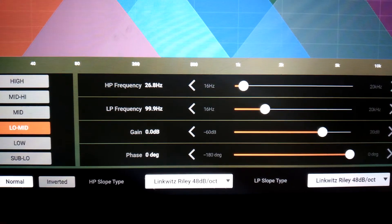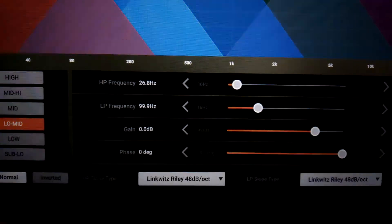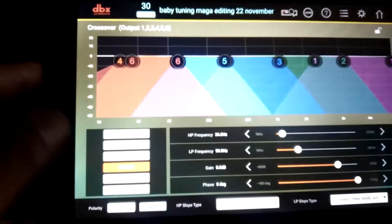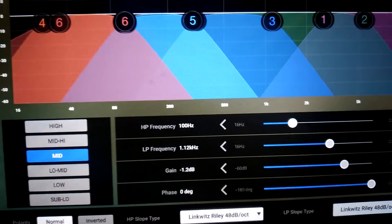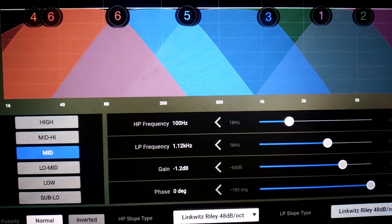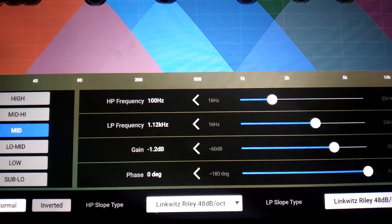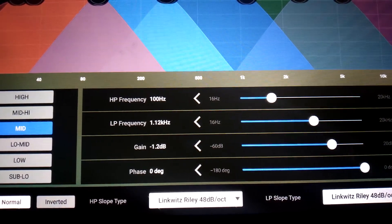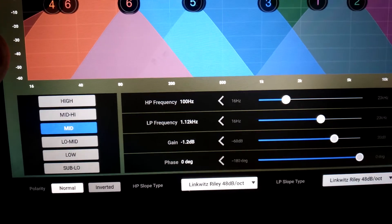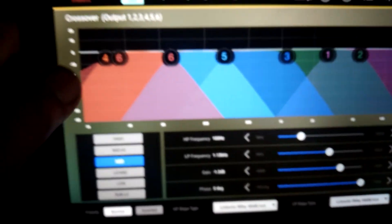This is the low mids. Low mids starts with high-pass frequency 100 Hz, low-pass frequency 1.12 kHz, gain of negative 1.2 dB, phase zero degrees. High-pass frequency Linkwitz-Riley 48 dB per octave, low-pass frequency Linkwitz-Riley 48 dB per octave.